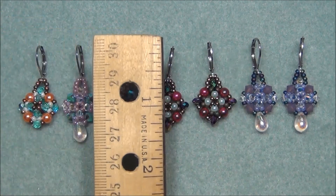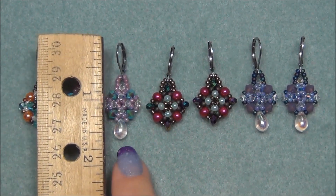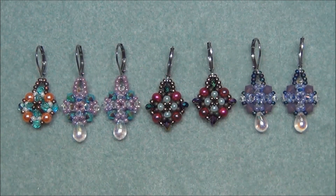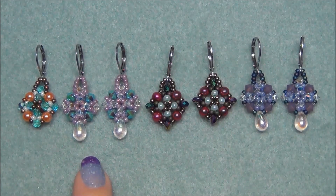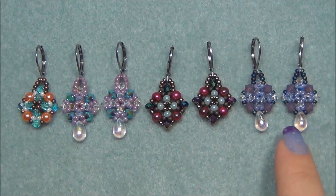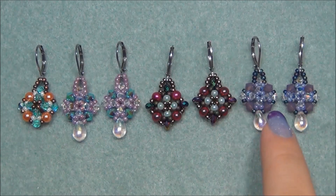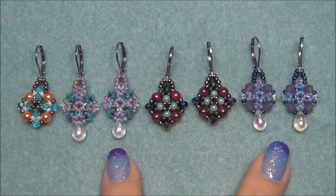I'm going to get a ruler and show you how small they are — they are so tiny. This one here that has a teardrop on it is just a little bit longer because of that. Something else that is really great about these earrings is that they can be very inexpensive to make. This pair here, I used all Swarovski crystals — a clear AB and a double AB. I think it was a turquoise, and this was also clear AB with a really purple color in the Swarovski. These were a little bit more expensive materials.